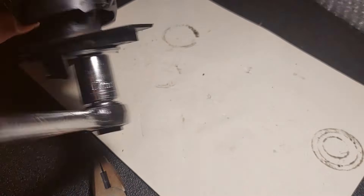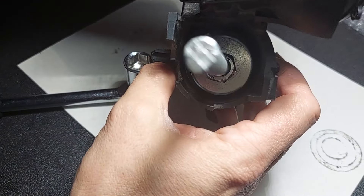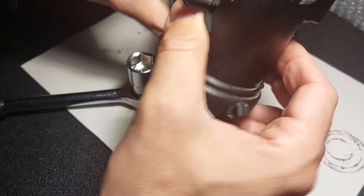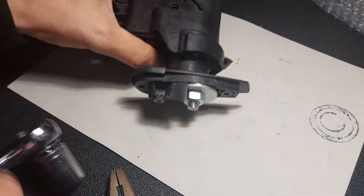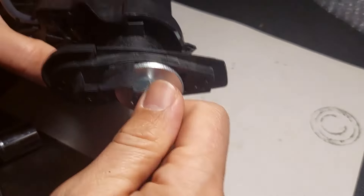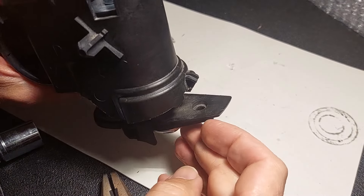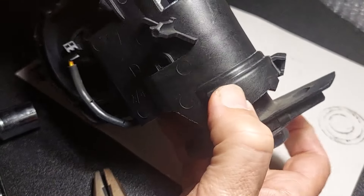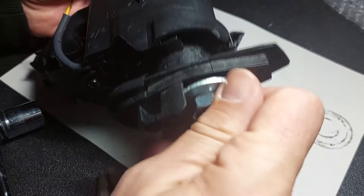That has definitely shifted — it's not where it was. So if I undo this it will probably all come undone. But no, it hasn't quite released yet. So that was a dud — let's try again.